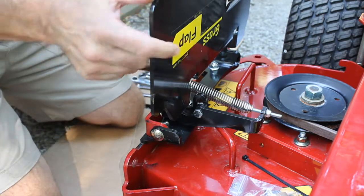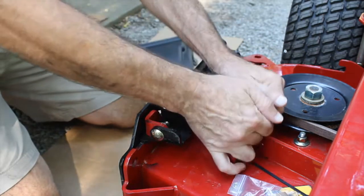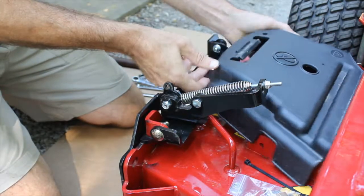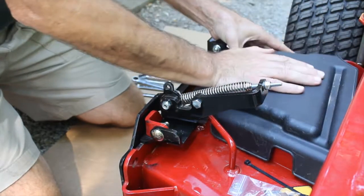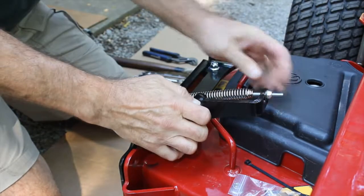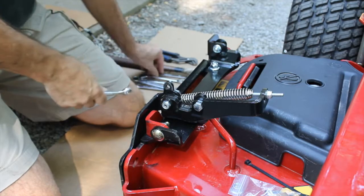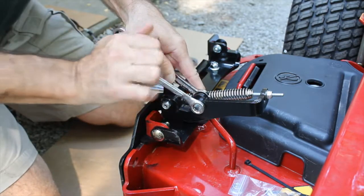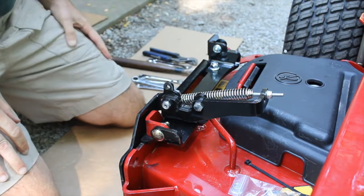Now that we have this tightened, let's put the cover back on first. We'll lift this up out of the way — it slides back in and tips up. With the belt cover in place, we'll position the spring mount so it allows the cover to come on and off. We'll snug this down and now we're ready to begin installing the cable.